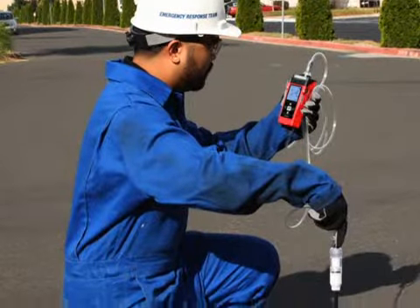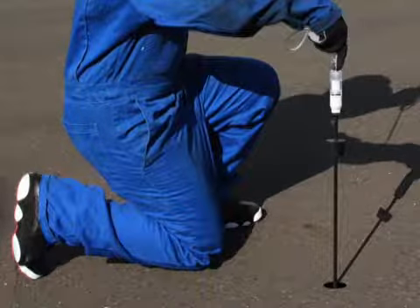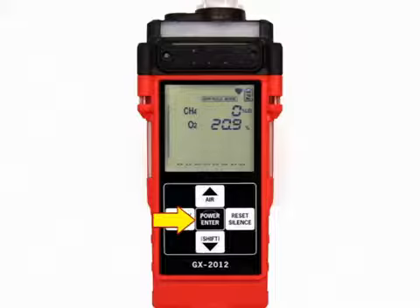Take the GX 2012 to the barhole that will be tested. Insert the probe into the barhole and press and release the power enter button. The pump will turn on and the sample period will begin, with the sample period counting down in seconds in the lower right corner of the display.